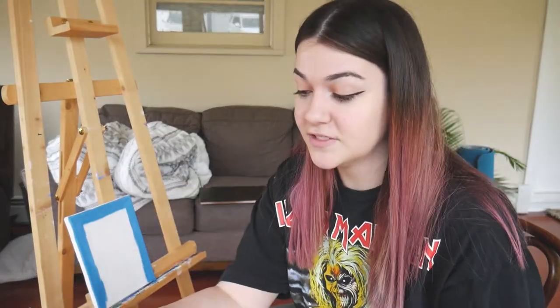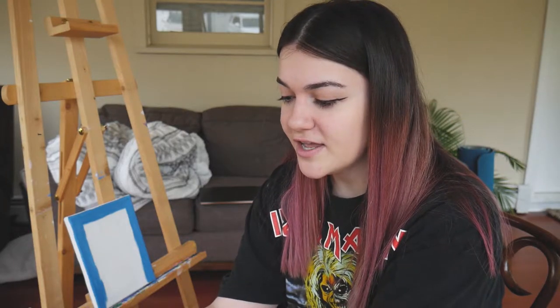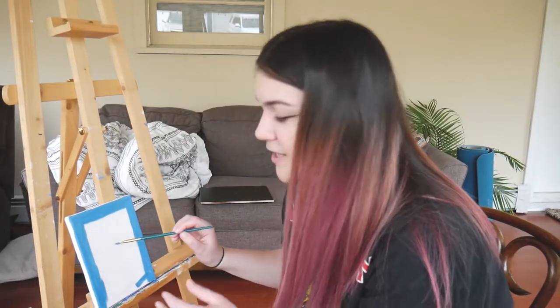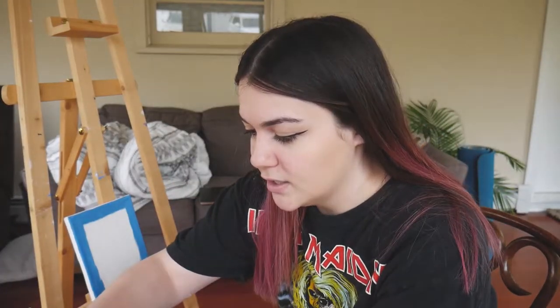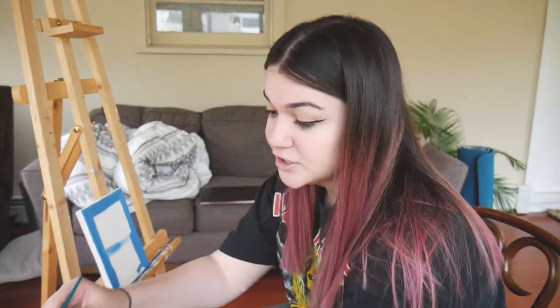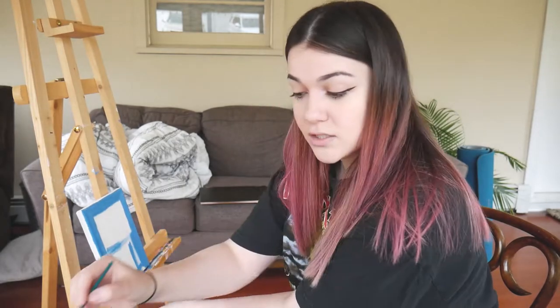I'm so lucky to have found this canvas because it's literally the last one I have. I checked on Amazon and most are sold out because people are home getting new hobbies. It was a bummer, but then I thought: I've been wanting to paint BMO because the line work seemed my level of skill. It's perfect because it's BMO-sized. We're not trying to be perfect — we're just trying to have fun, as I said in my last video.